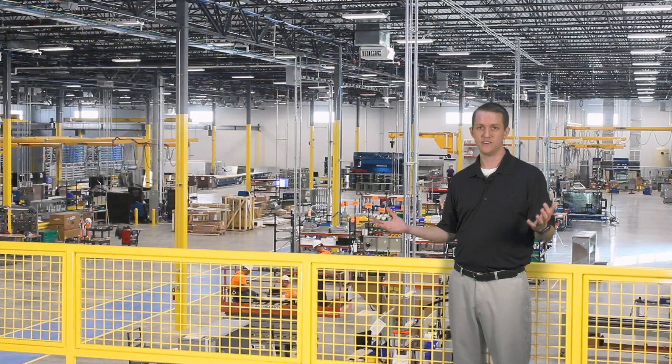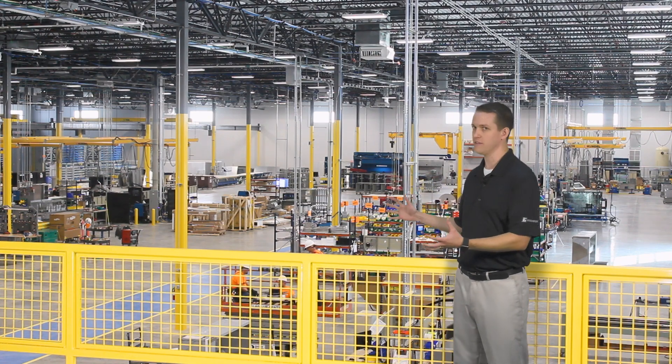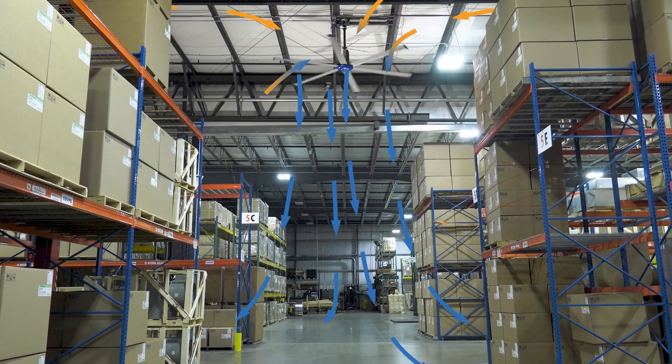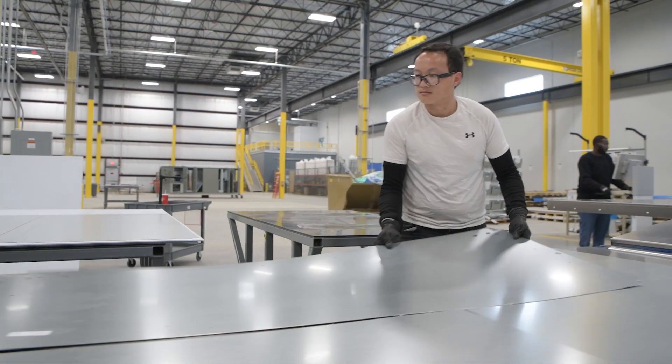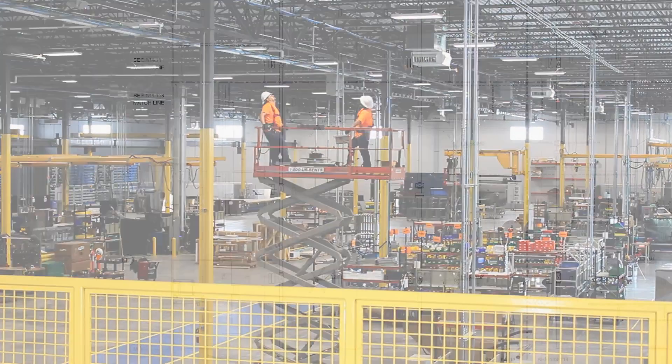So what does an HVLS fan do? Simply put, it helps distribute the air more evenly throughout large areas in the open space. It creates a perceived temperature change by increasing airflow over the skin, making employees feel cooler. The space behind me will have 10 16-foot fans installed in key locations.